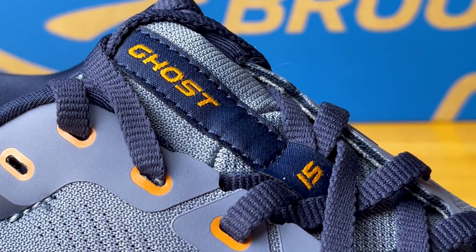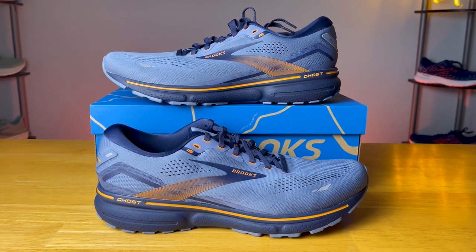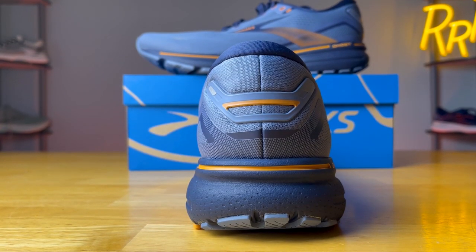The Brooks Ghost is probably one of the most popular running shoes in America. It's your conventional neutral daily trainer that kind of does a little bit of everything, and if I had to pick one running shoe to represent all running shoes across everything, it would probably be the Brooks Ghost. It's kind of what you expect out of a running shoe — great upper, solid midsole, tons of rubber on the outsole, just a ton of padding in the ankle and Achilles area.